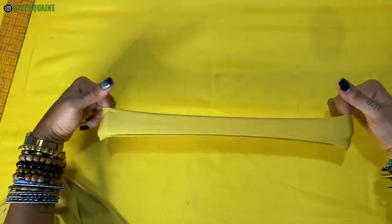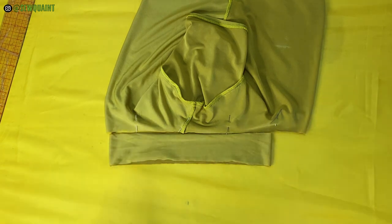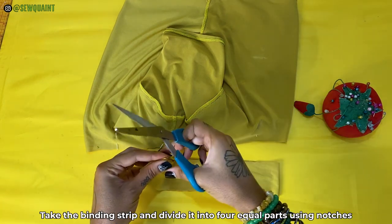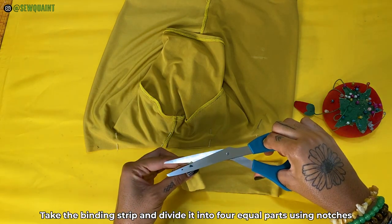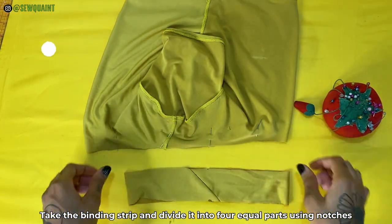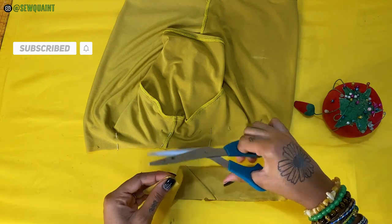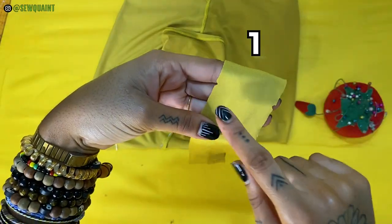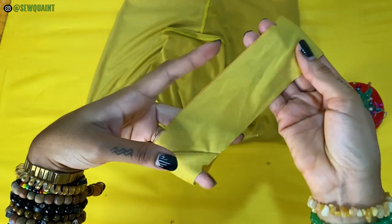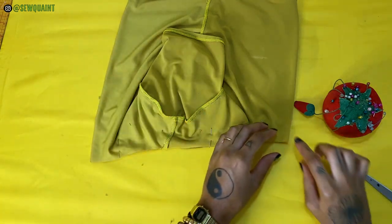Test to see if the binding strip will stretch enough to meet the end of the fabric that you're binding. If your fabric doesn't stretch much, then you want to cut off only an inch from the binding strip instead. Take the binding strip and divide it into 4 equal parts using notches. Do the same thing on the neckline of your garment.